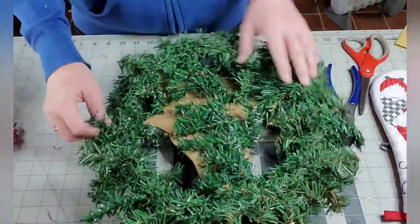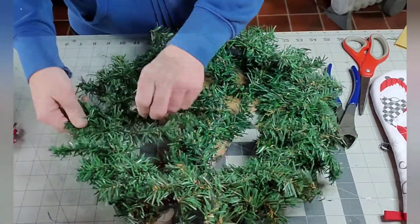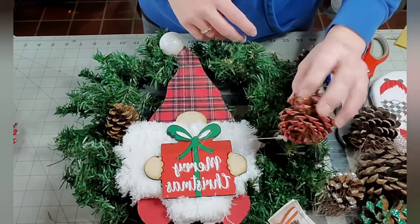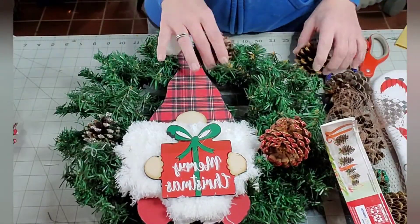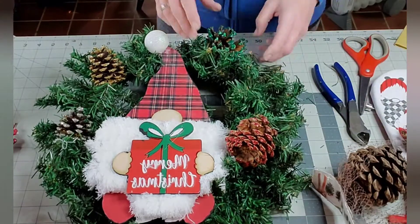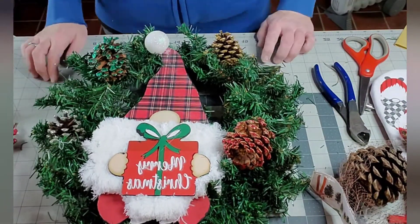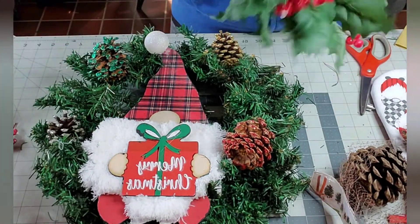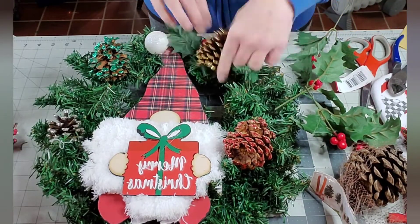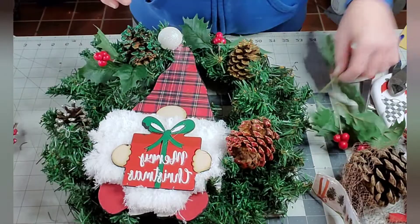To decorate around the gnome, I used some holly leaves from a stem I got at Dollar Tree. Then I added glitter pine cones that I got from Walmart last year after they went on sale. Altogether this wreath probably didn't cost more than $5, and it was super easy to do if you just have all the stuff you need. There's not a whole lot of work to it — this is one anyone can do.